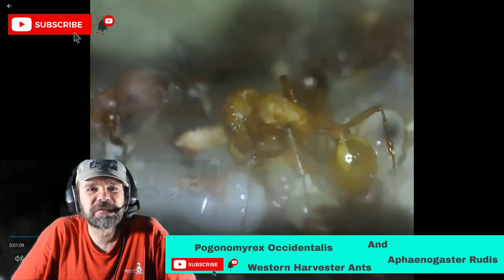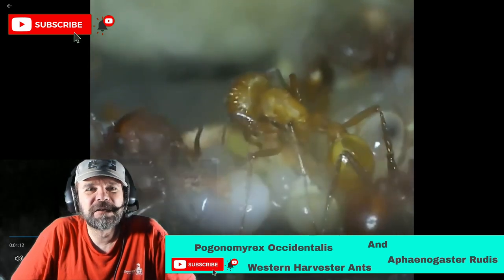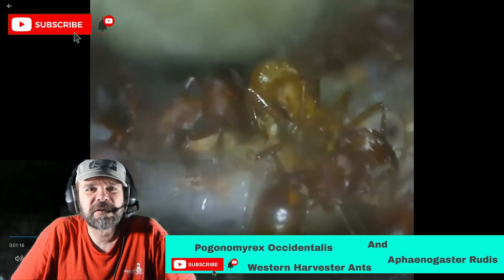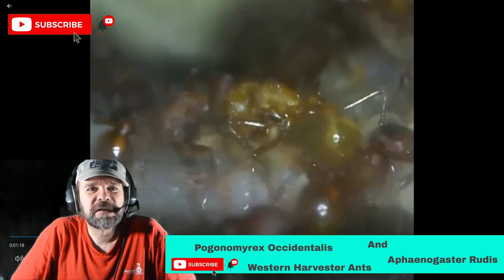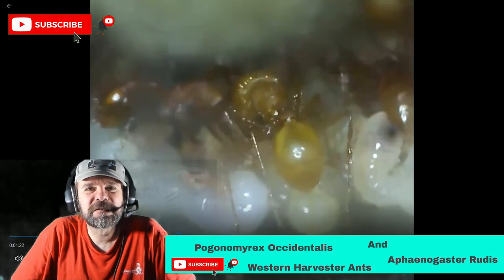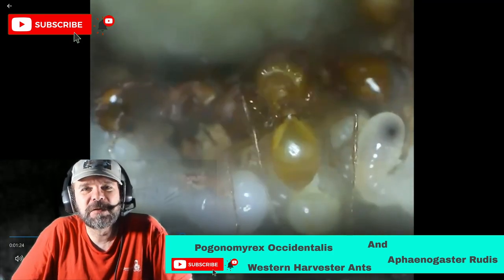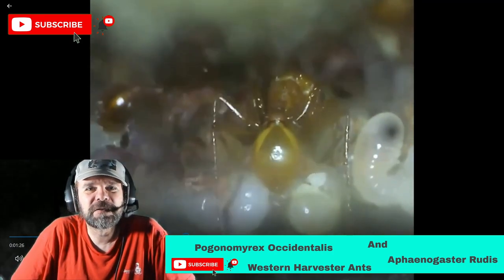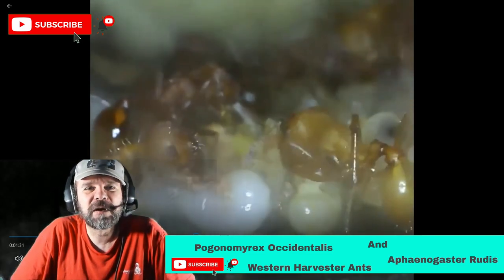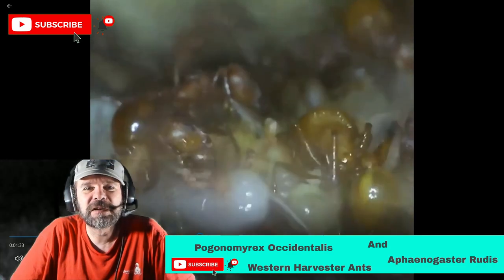Each one of those larvae — this is on top of the water tower. This is the colony that's in a mini hearth XL from Tar Heel Ants, and these larvae are up on top of the water tower. They tend to like to keep their larvae on top of the water tower because of the humidity, and the pupae were actually over the heating cable where the fruit flies were at.